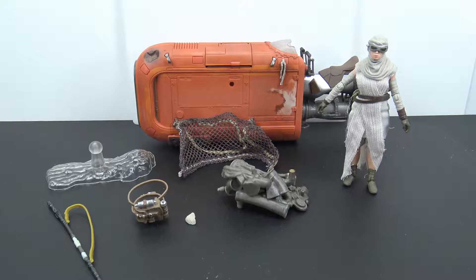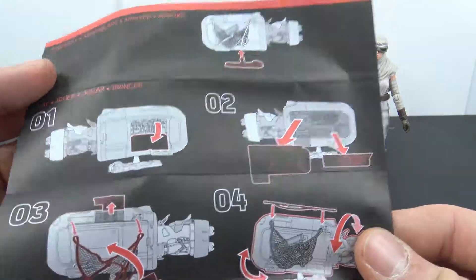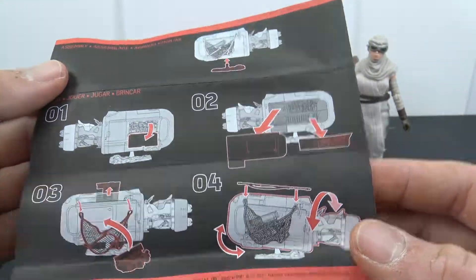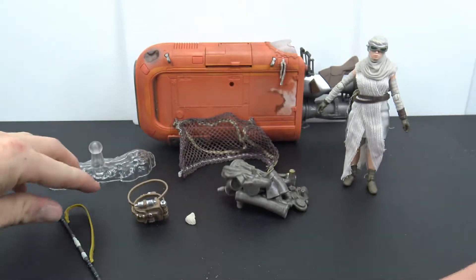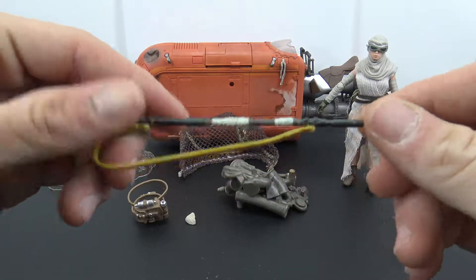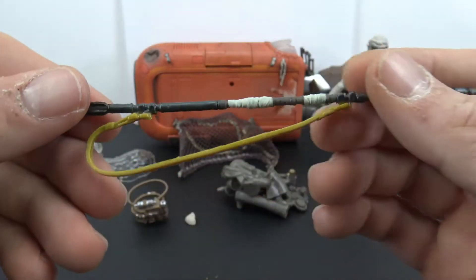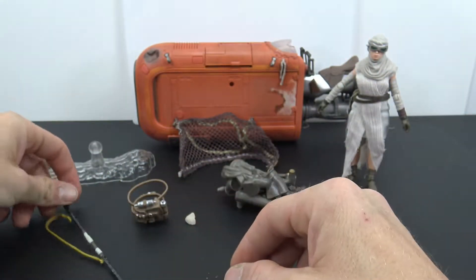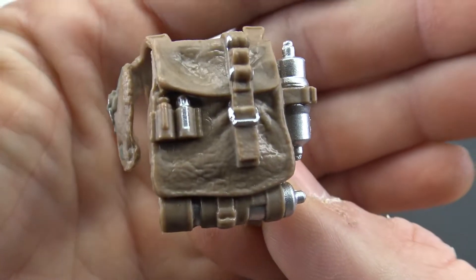Here it is all out of the packaging along with the accessories. This is a pretty cool little piece and it makes a nice neat display for your shelf. We do get some instruction sheets covering very minor assembly. We also get her little bow staff, which is the same as what comes with other Rey figures, just a little bit different paint on it. We also get her backpack, which is pretty plain brown.